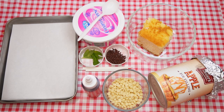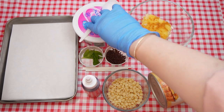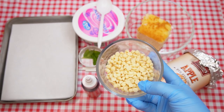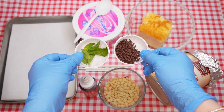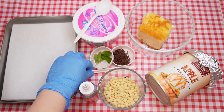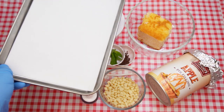Here are the supplies and ingredients we will need: a medium-sized mixing bowl with 4 ounces of sponge cake, a spoon, cream cheese, apple pie filling, white chocolate chips or red candy melts, chocolate sprinkles, small mint leaves, red food coloring if you're using white chocolate, cake pop sticks, and lastly a tray lined with parchment paper.